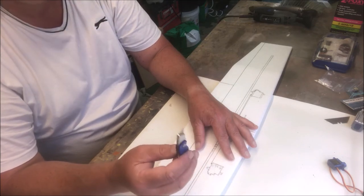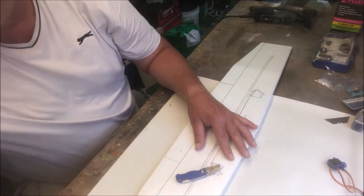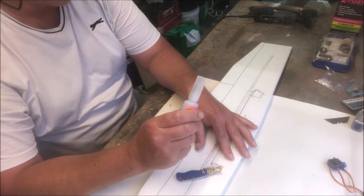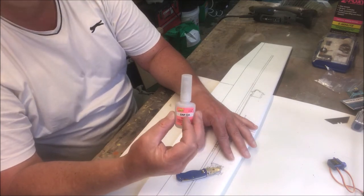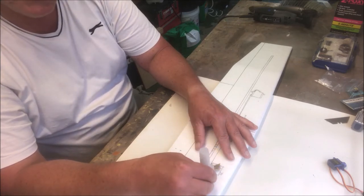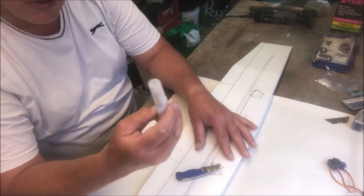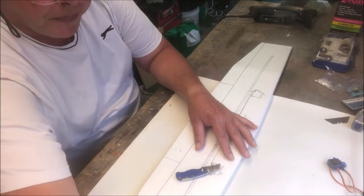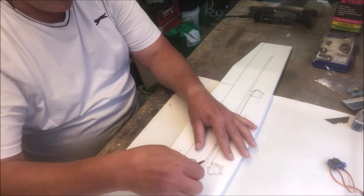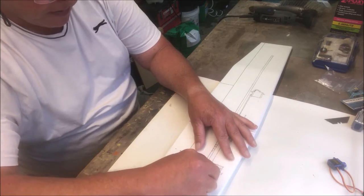By the way, I've been seeing things written on websites about using cyano — this is cyano-safe foam. You don't need a special superglue with this foam, it won't melt it. So if somebody tells you otherwise, they are misinforming you. You can use super glue — glad I got that out of the way.